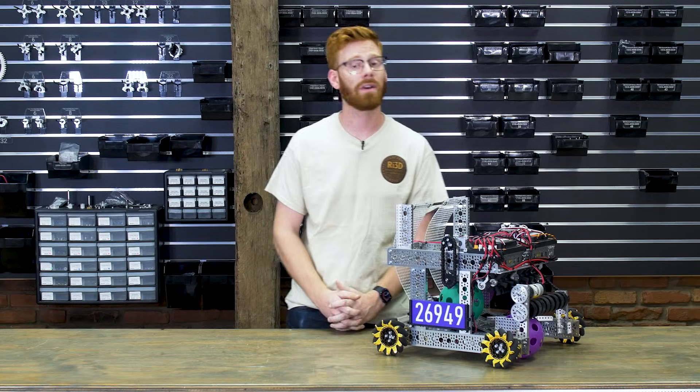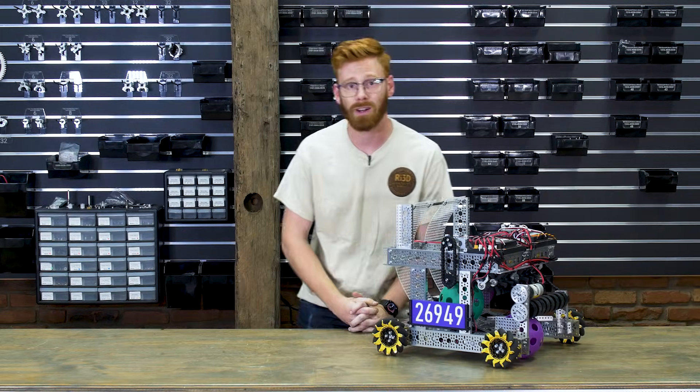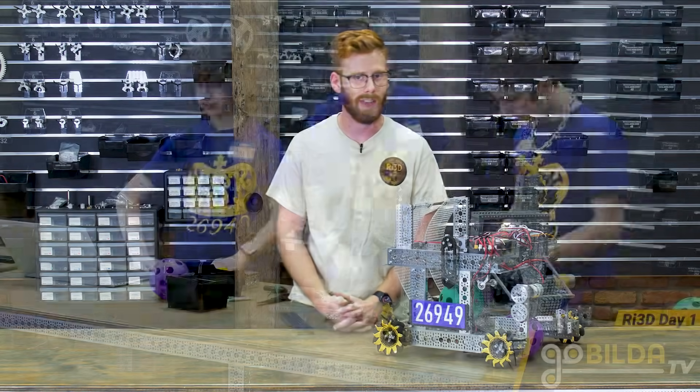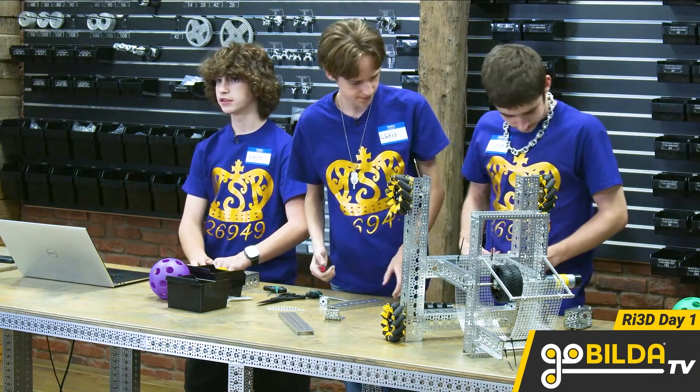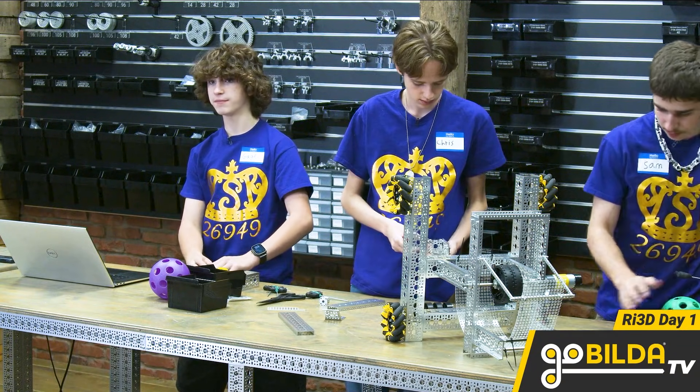Hey guys, my name is Ethan and today we're going to walk you through our Robot in 3 Days for this first tech challenge season, Decode. For our Robot in 3 Days this year, we invited Team 26949, the Royal Society of Robots from Norman, Oklahoma up here to our headquarters in Kansas to put together this robot.